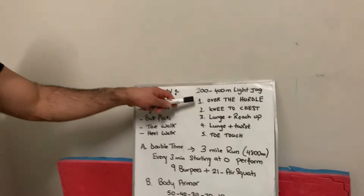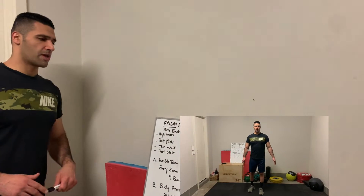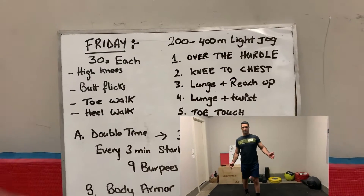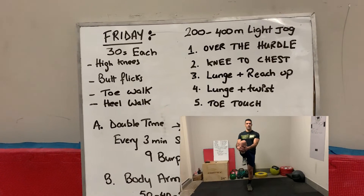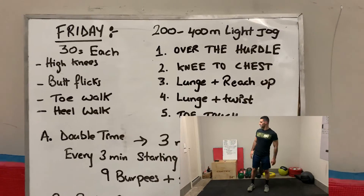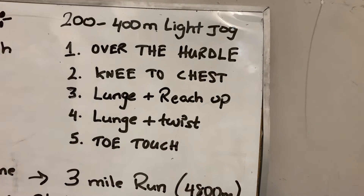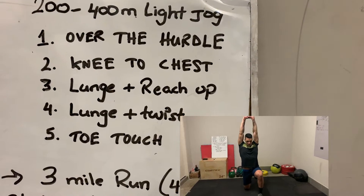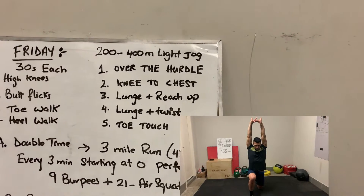After the light jog, start off by making sure you get your knee over your hip crease, then knees to chest — try to get your knees as close as possible to your chest, pause for one second. You're gonna go ten of each. Then lunge and reach up, five on each side — lunge, reach up, stretch for one second, then lunge on the other side.